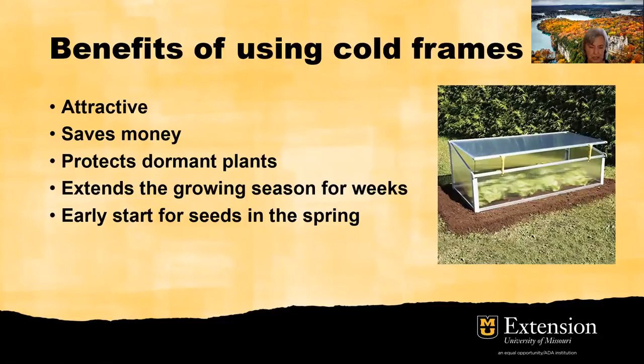We can even use a cold frame as an early start for seeds in the spring. By starting our own seed, we can save money. We can avoid the diseases and insects that may come with purchased starts, and just have the satisfaction of knowing exactly what we are growing.